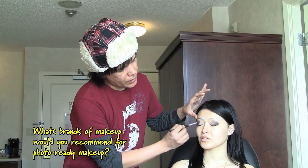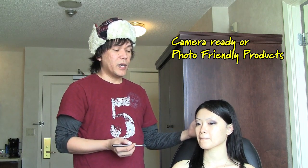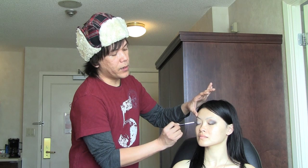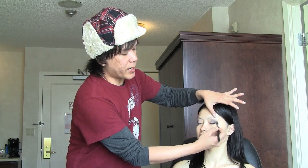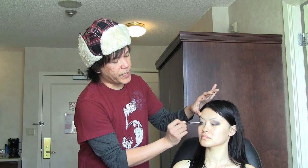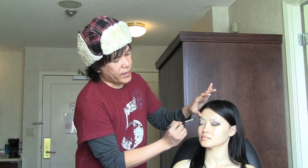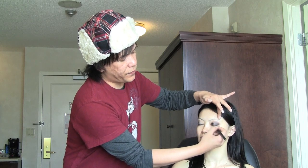What brands do you recommend for photo ready? Camera ready products are definitely ideal for photography makeup. Make sure there's not a lot of metals in the ingredients of the product, because the metal is going to reflect back much like mirrors on the camera lens. So you want mattes. There are certain makeup brands that really specialize in camera photography makeup, like Camera Ready Cosmetics, RCMA, YAPI — because the owner is also a photographer — and Ben Nye, definitely. Any of the theatrical makeup companies — Ben Nye, Kryolan, Mehron — will definitely be excellent for stage, film, and photography.